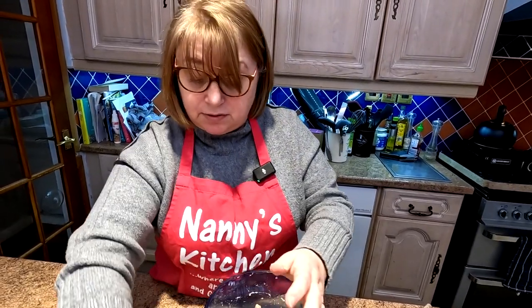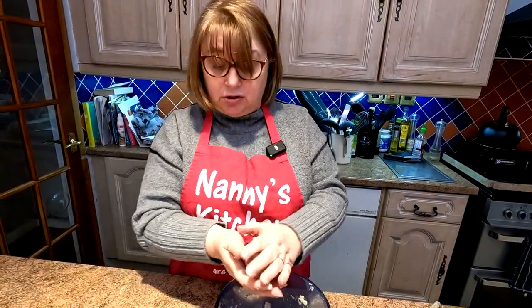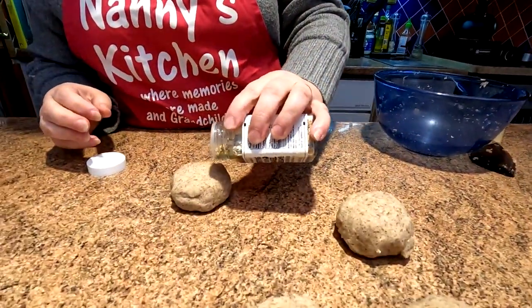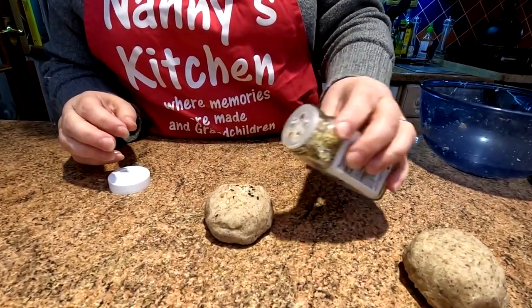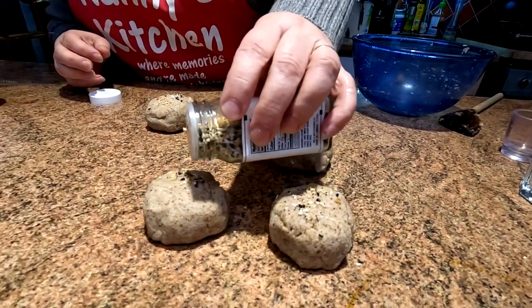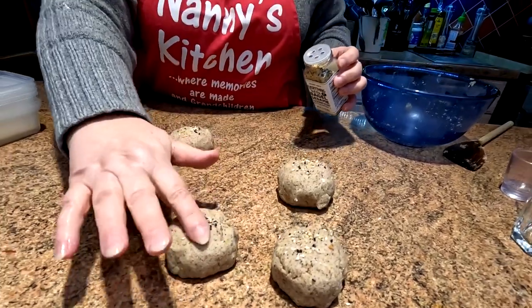Or you could have just two big rolls if you wanted — it's up to you. There they are, our four rolls. We've got this bagel seasoning and all we're going to do is literally just put a bit of that on there — just a little sprinkle. It's got little poppy seeds and stuff like that, which just adds a little bit more flavour.